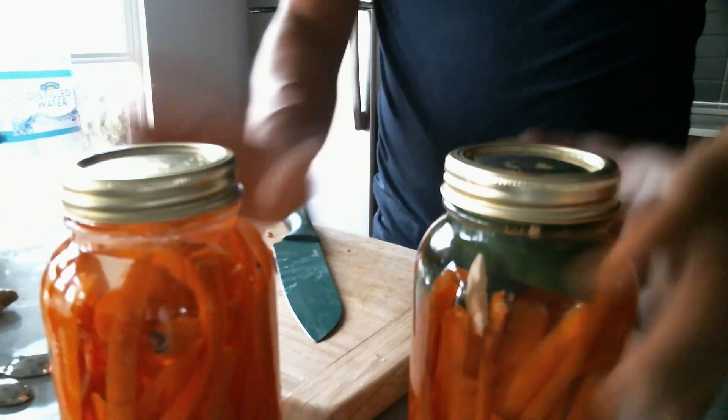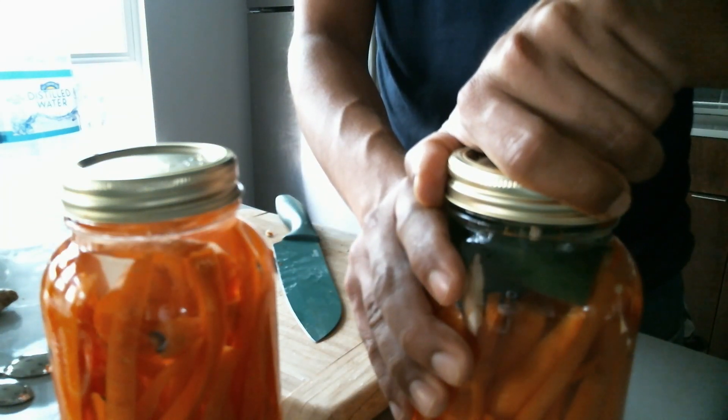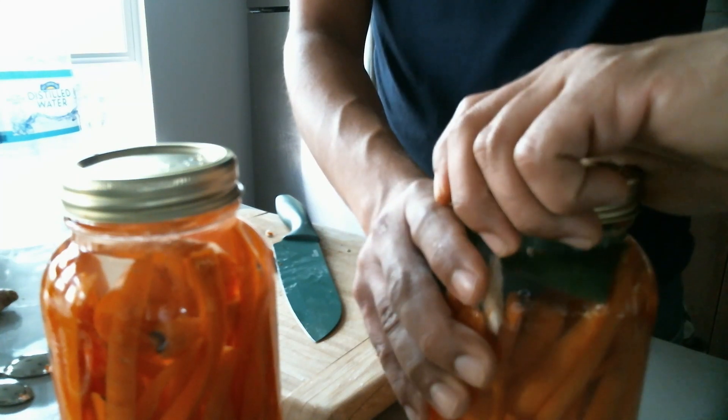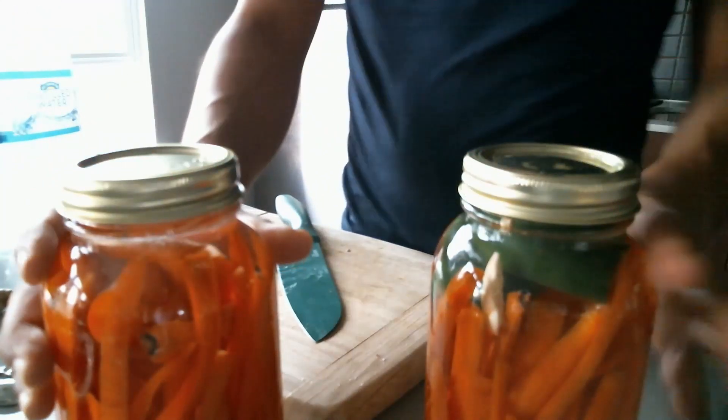Put them in a cabinet with lids slightly on, and you're ready to go in two days. Check them every day — unscrew the lid a little bit, hear the air come out, then put it back. Not tightly, though — remember that.